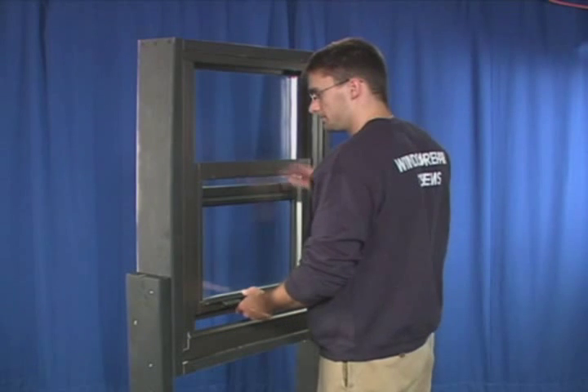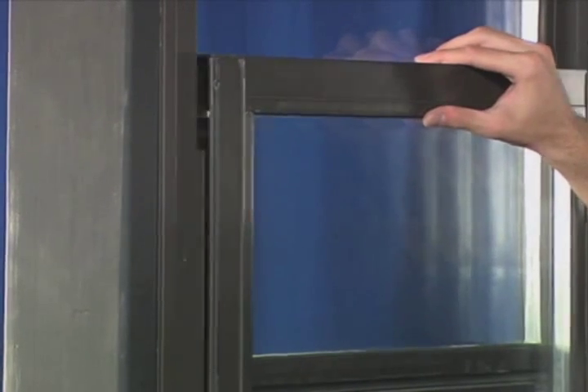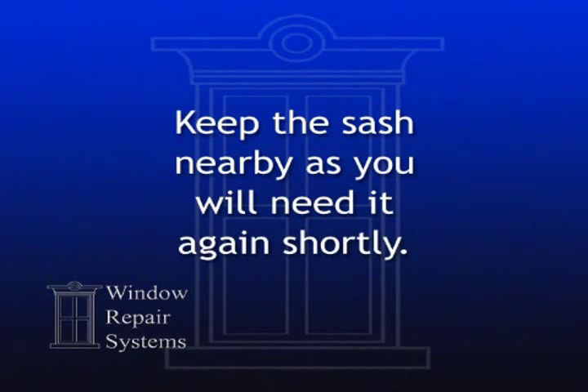Next, lift the sash past the top of the balance and push it to one side. Remove the sash, leaving the balance installed in the frame. Keep the sash nearby as you'll need it again shortly.